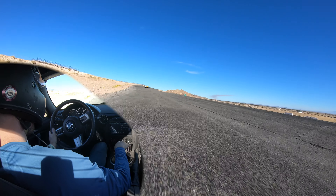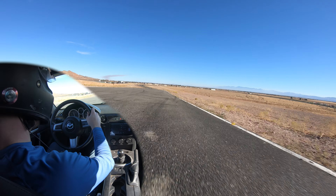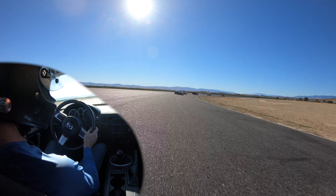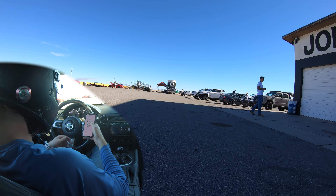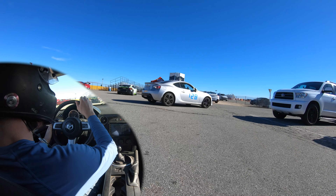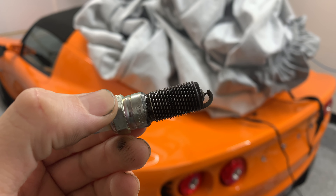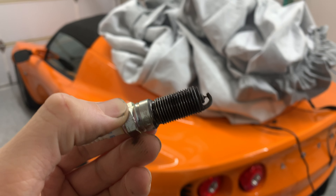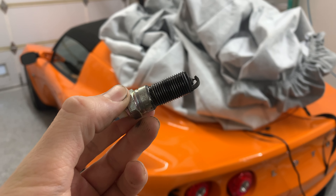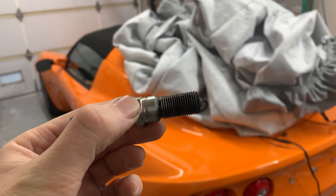The heat pouring out of these vents is just spectacularly hot. We are just way down on power — the car is really struggling right now. He's going to let me by here. See if I can keep speed through here. Rotating nicely through there — that's that diff just hooking up. It's just a great diff.